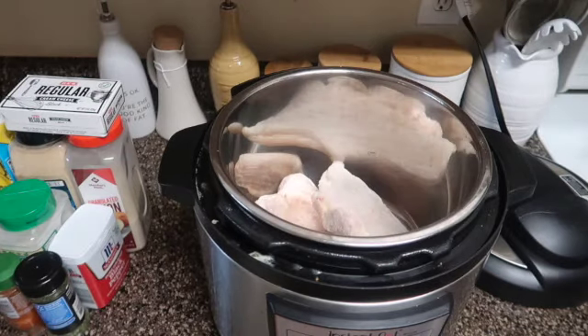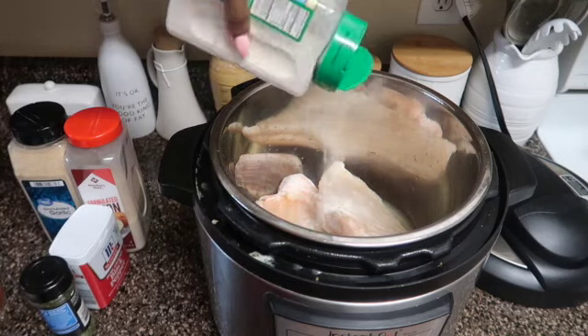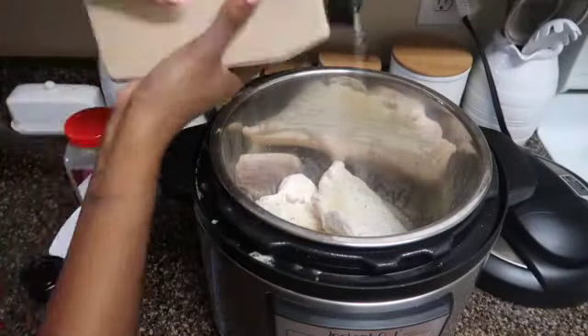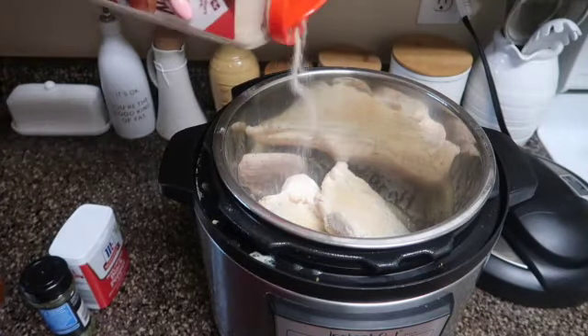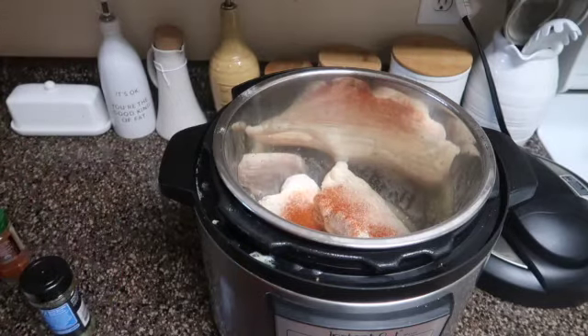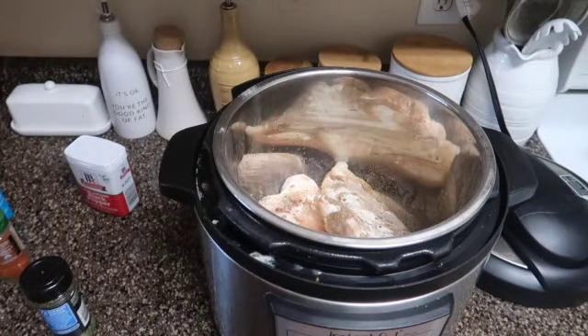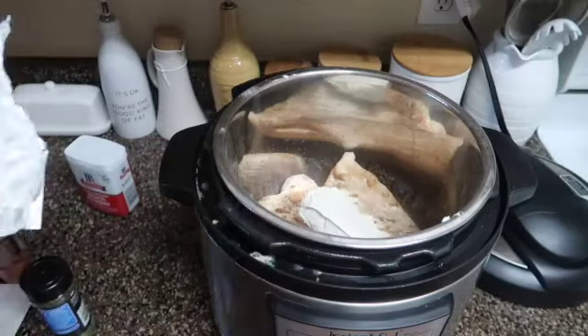In my Instant Pot I put two frozen chicken breasts. I put about half a cup of chicken broth, then about two and a half tablespoons of ranch powder. Then I put about a teaspoon of garlic powder, a teaspoon of onion powder, half a teaspoon of smoked paprika, black pepper, and a dash of parsley. Just to let you guys know, I don't measure my food — I season to taste.